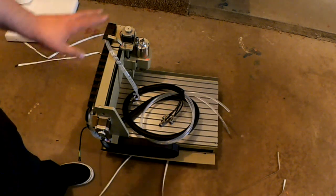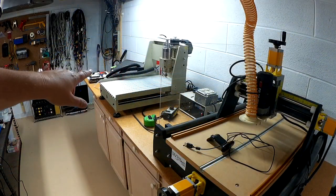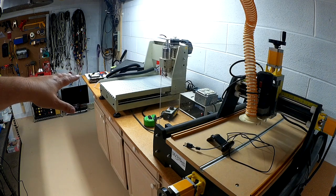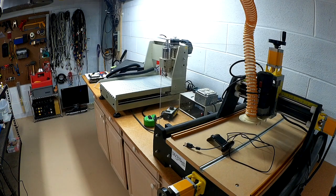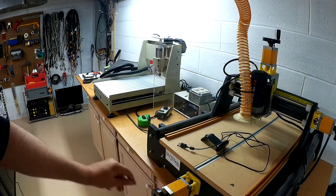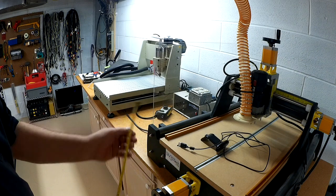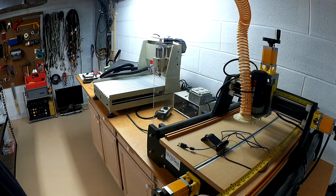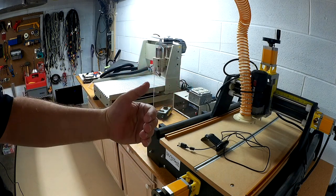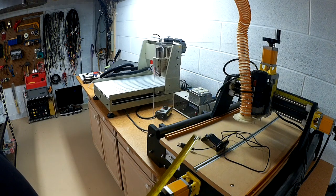Anyways, I think I've rambled enough. Let's take this down into the basement shop and check out the other box. So we wrestled the 3040 down to the shop area — definitely a two-man project, though one person can do it. It weighs about 80 pounds. I wanted to show it side-by-side with the ProBotic, which has a cut area of about 16 by 25.5 inches, more like an 18 by 20 effective envelope.